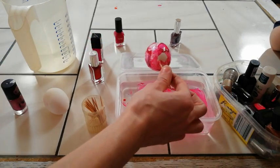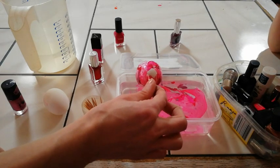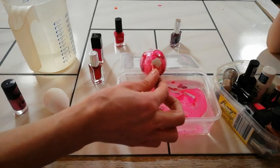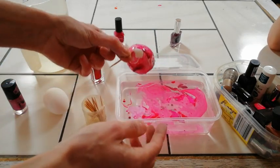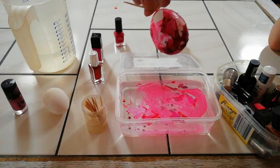Then pull it back out and let it dry — it will be beautiful. Unfortunately, it's not really holding for me right now, but the whole thing then looks like this.